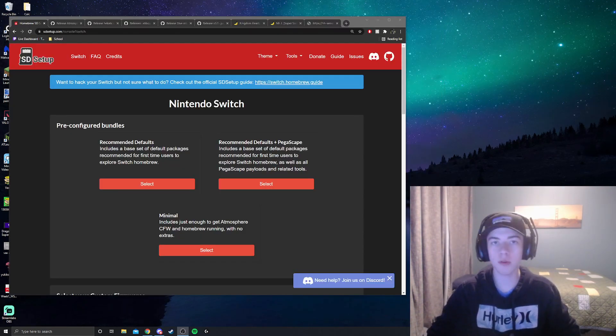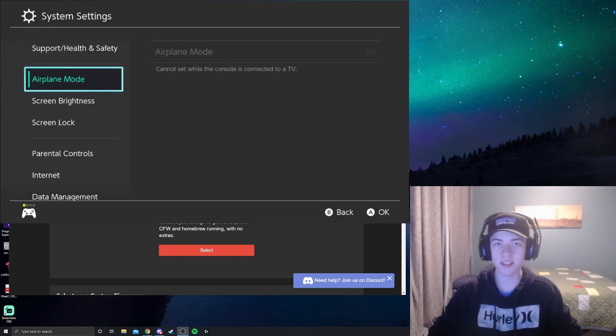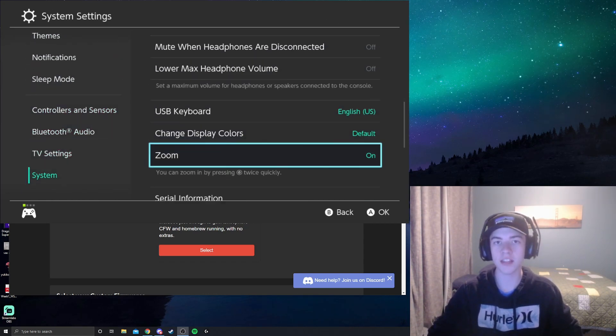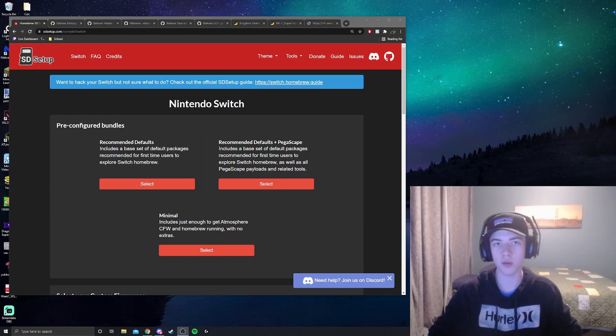Now, before downloading everything, make sure your micro SD card is compatible with your Switch. The easiest way is if you've already used it with your Switch and have games on it — you're good to go. However, if this is a fresh micro SD card, throw it into your Switch, go to settings, scroll down to system settings, then go to formatting options and format your micro SD card. This ensures it's formatted the way your Switch wants.